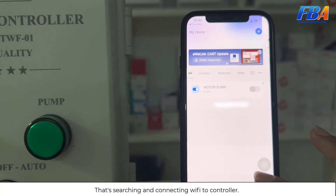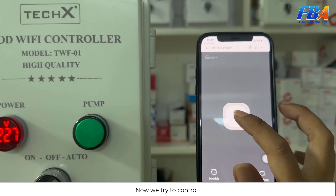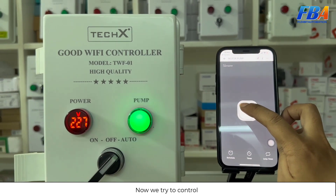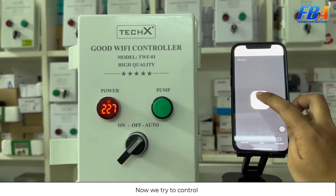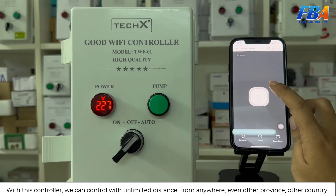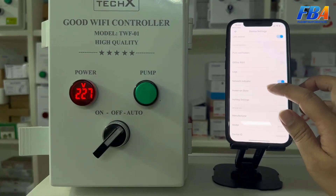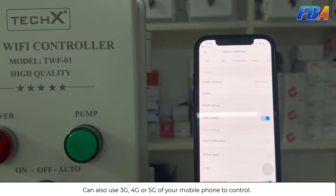The controller is now connecting to Wi-Fi. We press Start to control — the pump status changes, the lighting turns on and off. With this controller, you can control with unlimited distance from anywhere, even from another province or another country, and of course you can also use 3G, 4G, or 5G on your mobile phone to control.